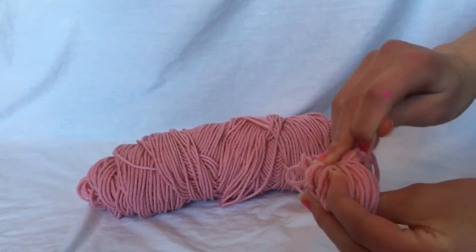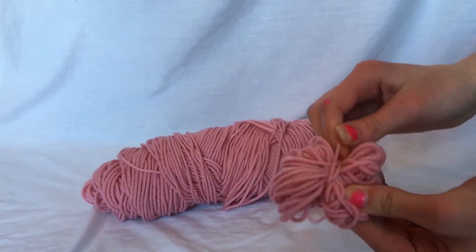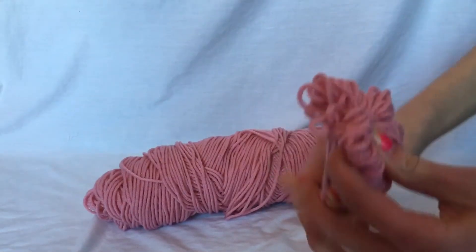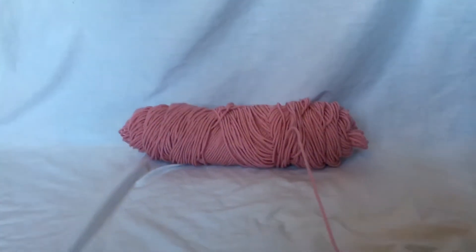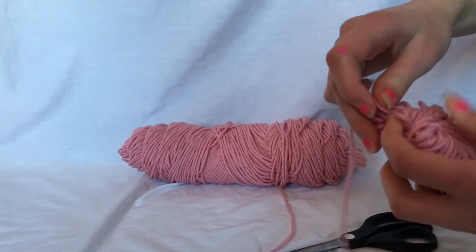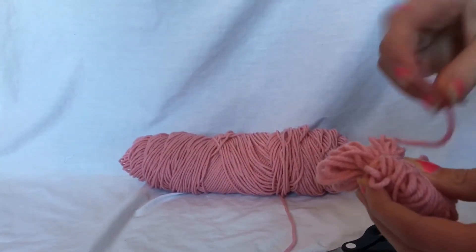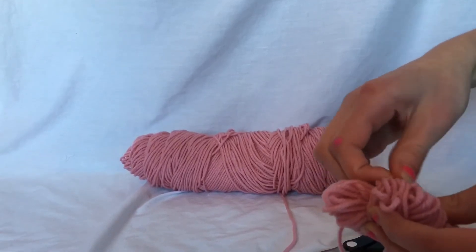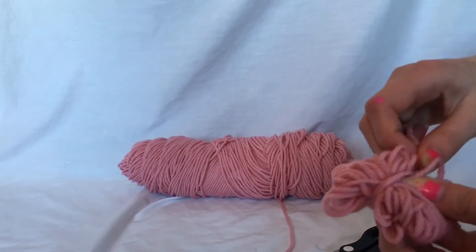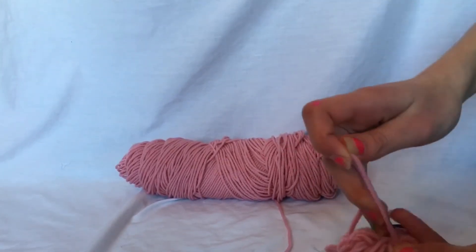And you're gonna pull it tight. So it should look something like a bow. Just wrap it around a few times and then you're gonna cut it and then you're gonna take the end and you're just gonna put it underneath and pull, so that it's nice and tight.